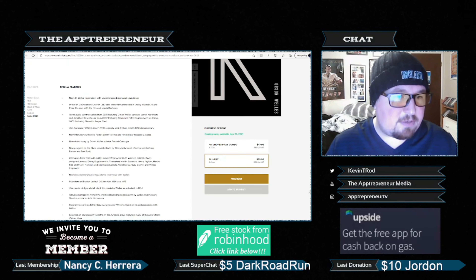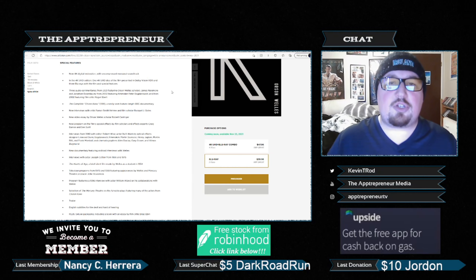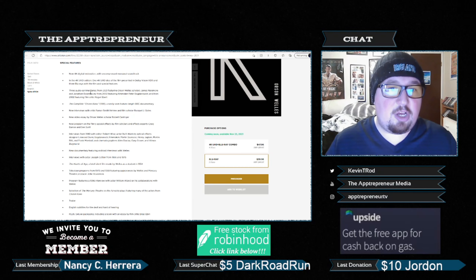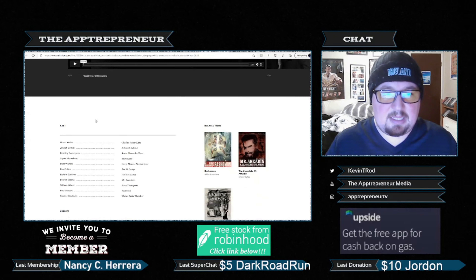We also know some of the special features. They have one Ultra HD disc of the film presented in Dolby Vision HDR, and three Blu-rays with the film and special features. This strongly suggests that all the special features from the Ultimate Edition will be there, or at least the vast majority of them. They have the complete Citizen Kane, a rarely seen feature-length documentary, multiple audio commentaries including my favorite one from Roger Ebert, a new program on the film's special effects, and a video essay by Orson Welles. So many nice special features.